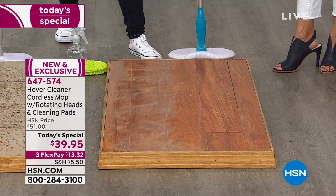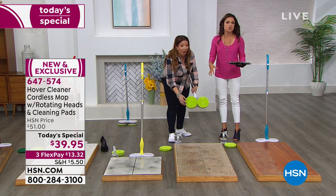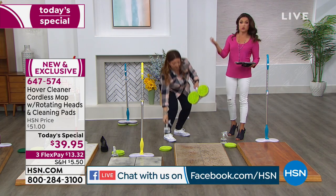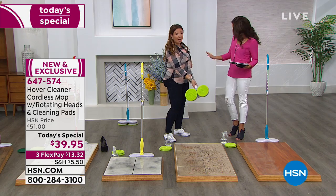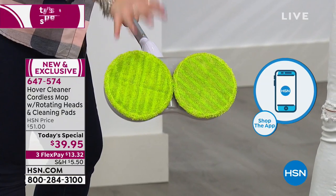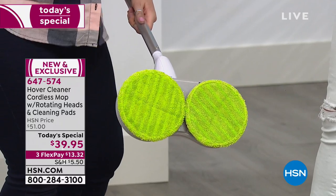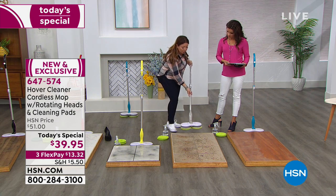I've used my Hover Cleaner with just water, but you can use your favorite cleaners too — it's your choice. In seconds, this is cleaned, polished, and buffed to a high shine with hardly any effort. We're also live on HSN's Facebook page so if you have questions, jump in. We're super busy right now, so if you're waiting on the phones, a quick way to skip the line is to go to HSN.com or use our free app. You get two microfiber pads — so soft, they lift, trap, and hold dirt — and two dark green coarse scrubbers for tiles, soap scum, and natural stone floors.